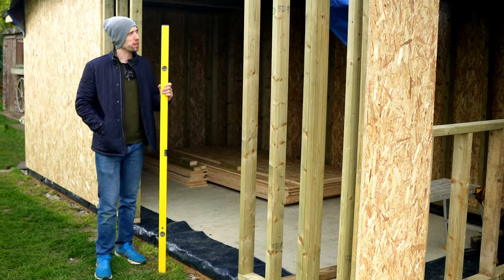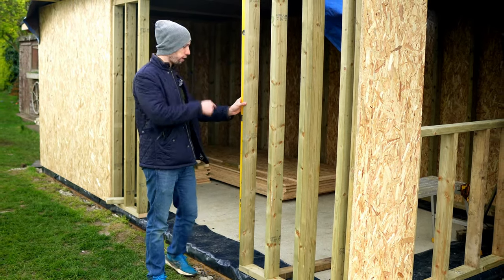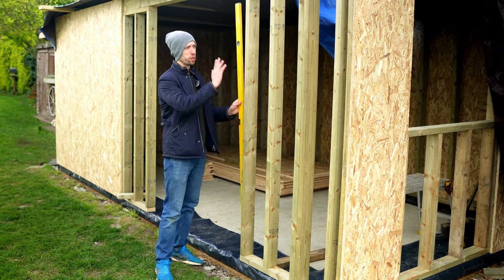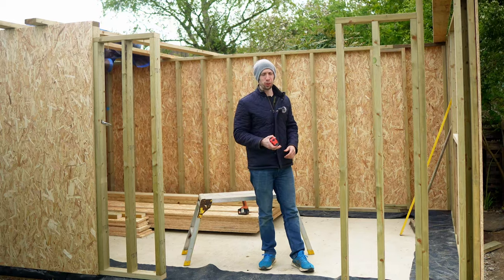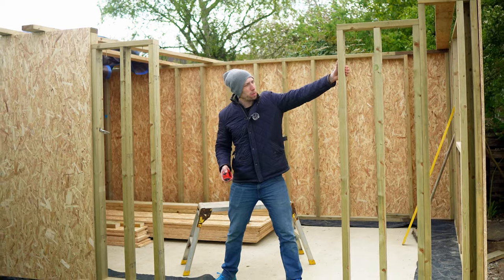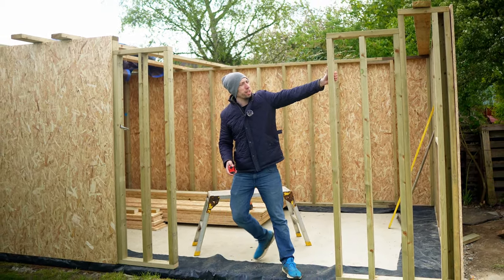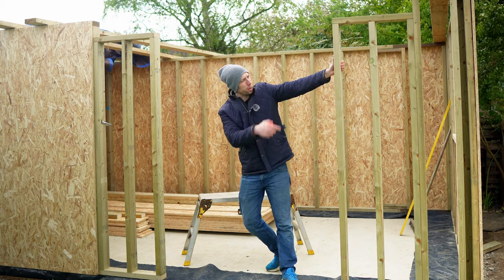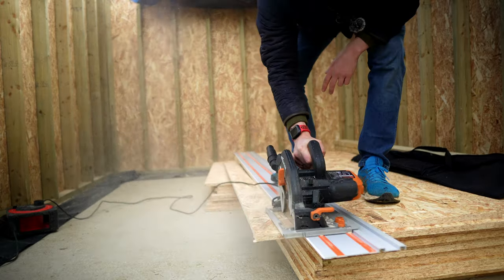The one thing I noticed is that the section next to where the French doors will go is leaning by almost an inch. Essentially this whole section needs to be permanently pulled in, and putting the OSB on the outside of this panel should fix that. I'm going to cut down the OSB to size, and I've got my dad coming over because this really is a two-person job to get that pulled in.